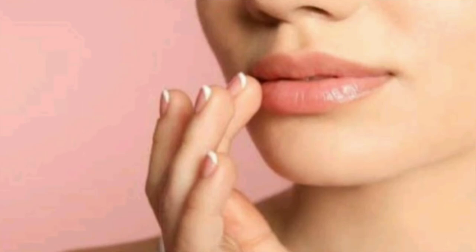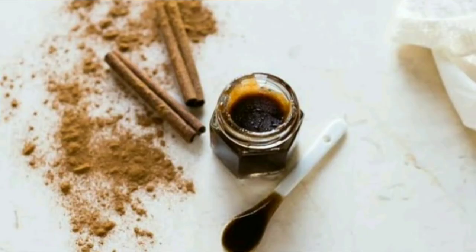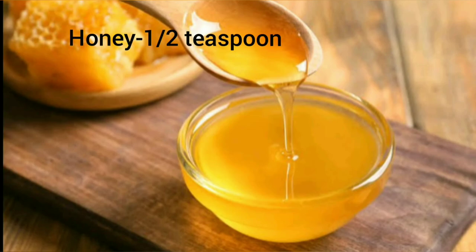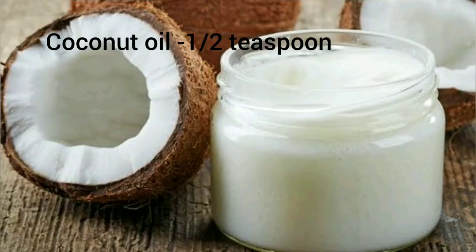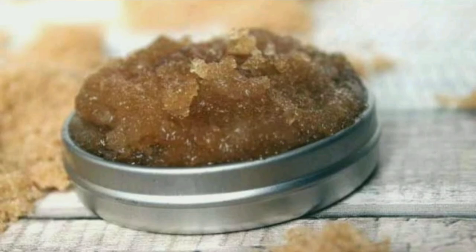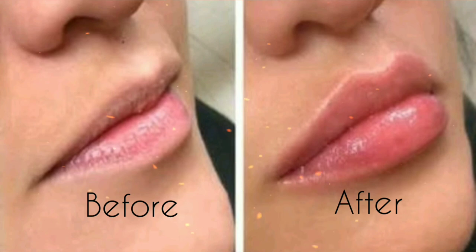The fourth DIY is a cinnamon lip scrub. For this recipe you need sugar one tablespoon, honey half teaspoon, cinnamon powder half teaspoon, and coconut oil half teaspoon. Combine them well and apply on dry lips and gently exfoliate to get soft, smooth, plump lips naturally. For best results, use twice a week.